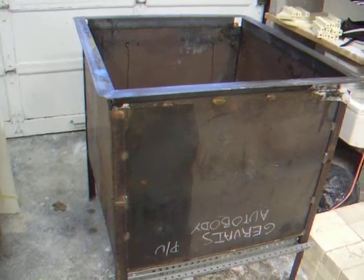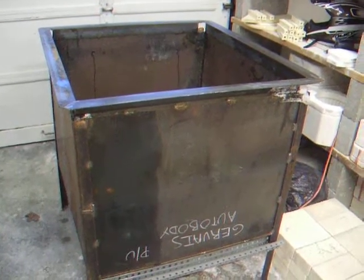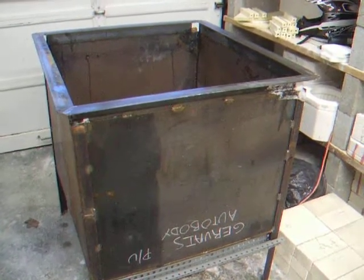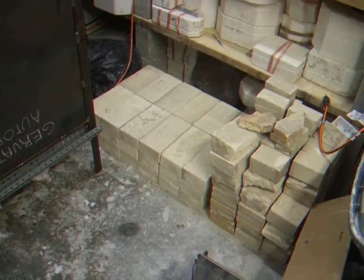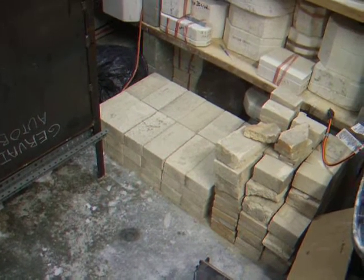I'll post the dimensions of this kiln — I altered them slightly because I'm going to line it with a 1-inch fiber board, which you'll see in the next clip. And then I'm going to use some brick that I have — about 88 or 90 soft fire bricks that I got for free, so that's going to work out well.